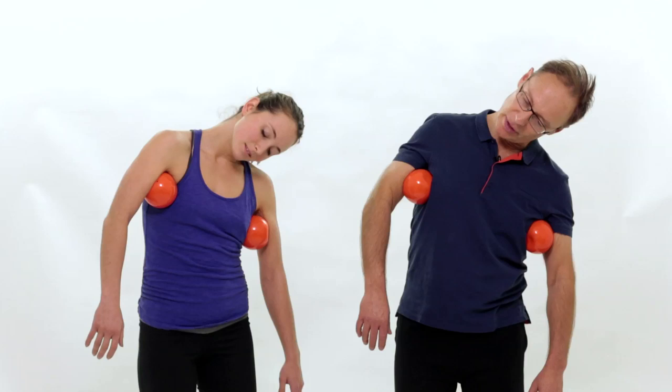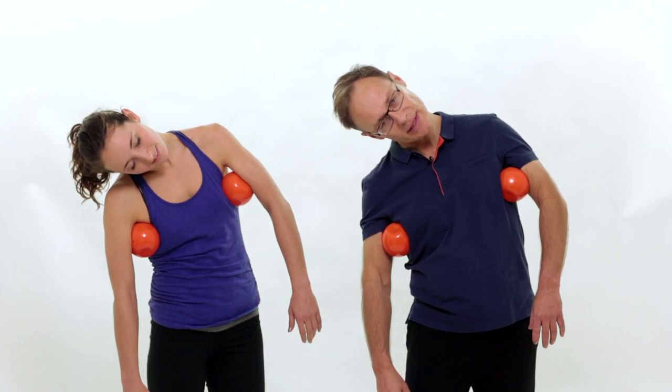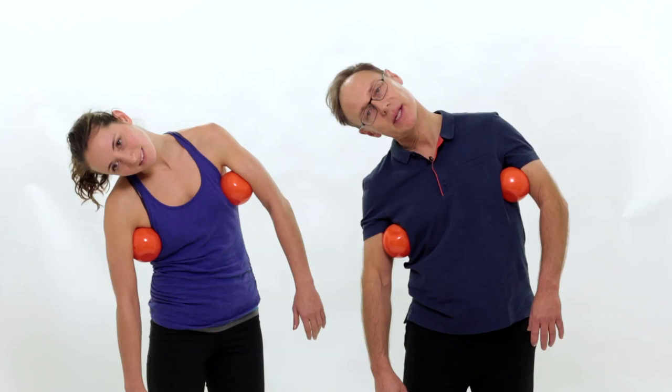You might feel a bit of a stretch there in those lateral neck muscles and shoulders. Let's go to the other side — same thing. And yes. Breathe. Easy movement.